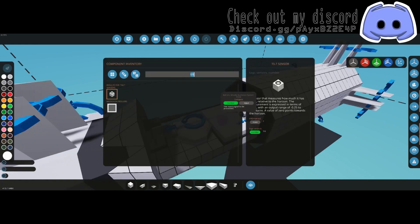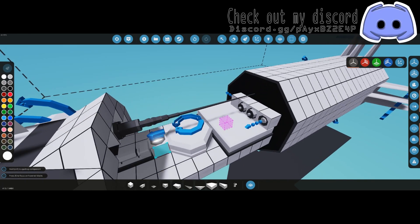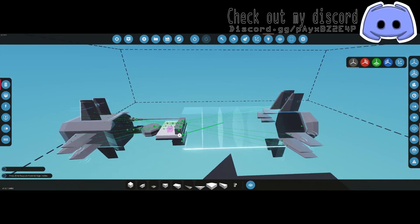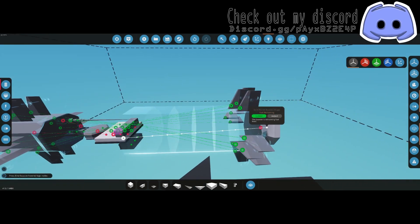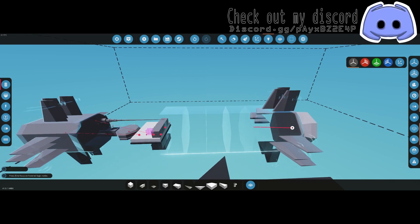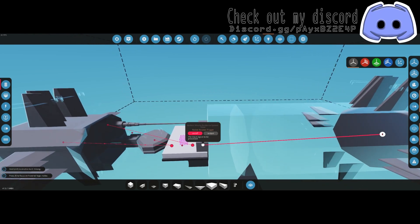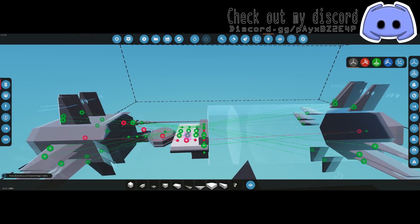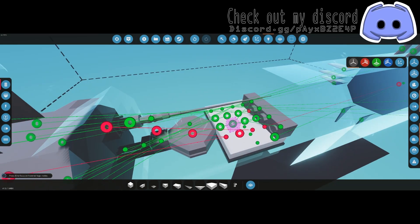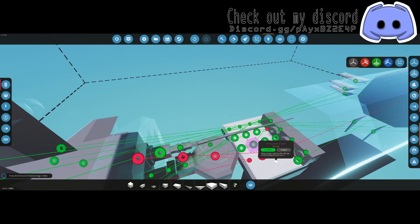Then we need a compass sensor — make sure the arrow is pointed in the same direction as your missile and hook that up to compass. Over here we have fuel remaining; this is bugged so I can't get it to work right, but hook it up anyway. We have the trigger which goes to the rocket booster trigger.